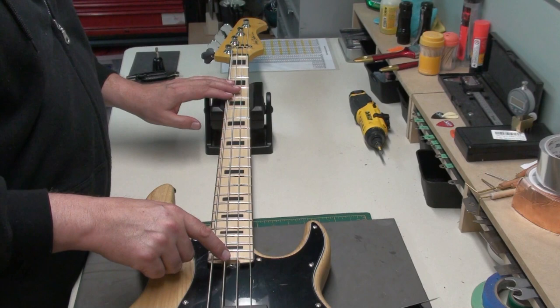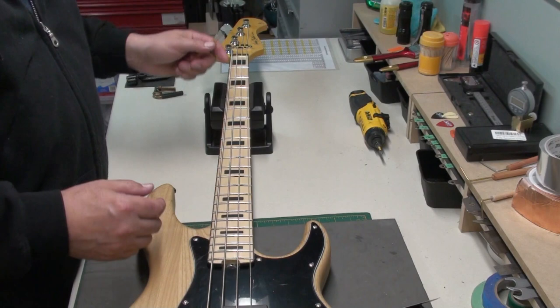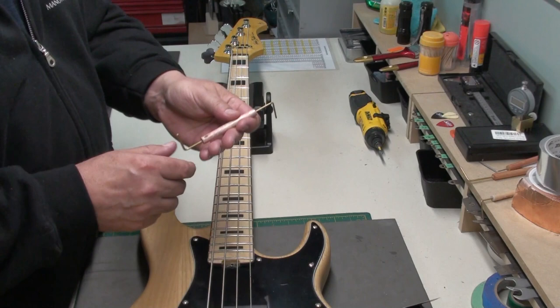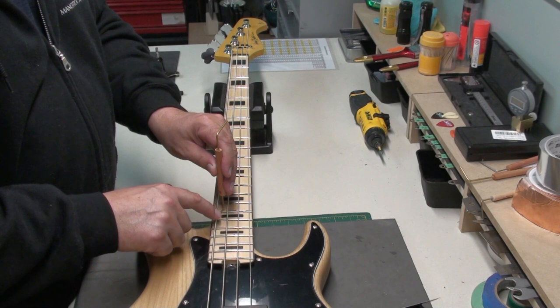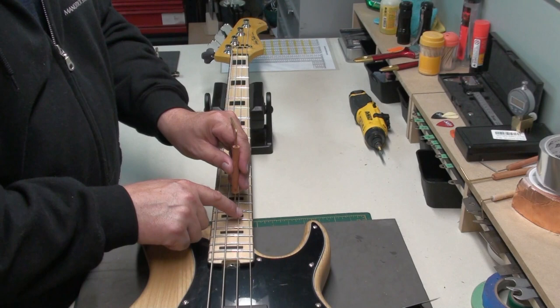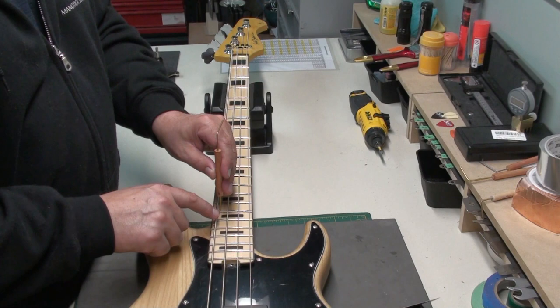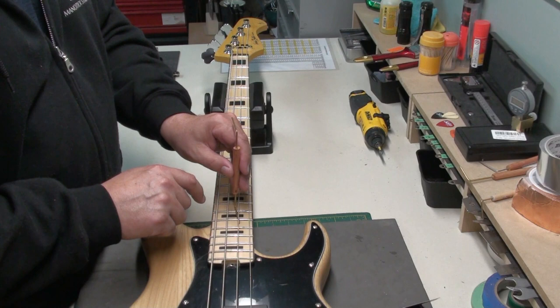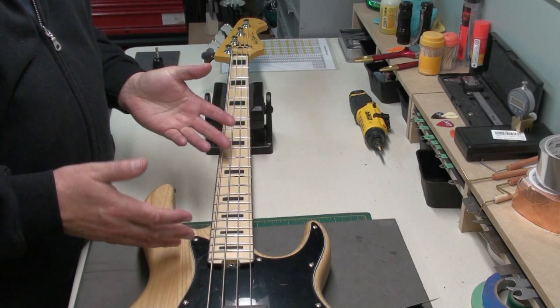We can adjust the truss rod — we do have that tinker toy wheel. Let's look at the string action. Fender scale, 34 inch. I like to see 5/64ths at the 17th fret; you can go as high as 6/64ths. I've got a gauge here with 5 and 6/64ths. Starting with the 5 — I can hear it's bouncing, so the string is higher. A little bounce on the E, a little on the A, not bad on the D and G. Flipping to the 6: now we have no bounce, and it's just touching. So we're right around 6/64ths for the action, which is very acceptable. A lot of people play at that height. Out of the box, that's pretty good.